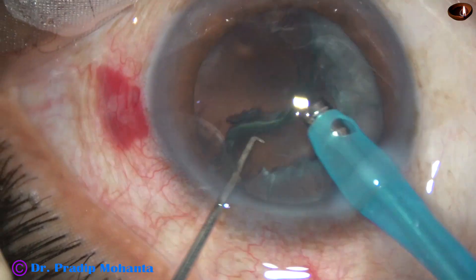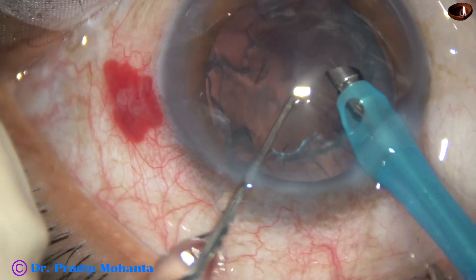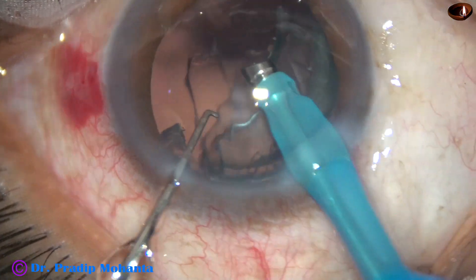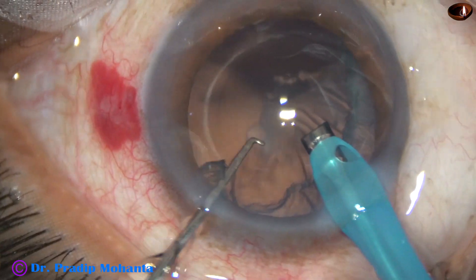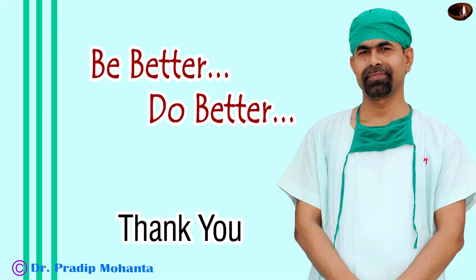This maneuver is not recommended for beginners. We should do some hydro again, and the epinucleus should be brought to the center, then it can be either removed by the phaco needle or by irrigation and aspiration. Thank you very much for your attention. Hope this video will help you in developing your surgical skills. Be a great surgeon and serve your patients with love, respect, empathy, and great surgical competence.